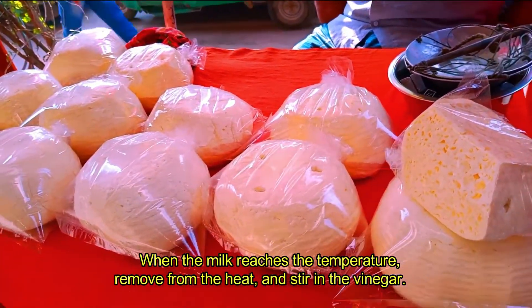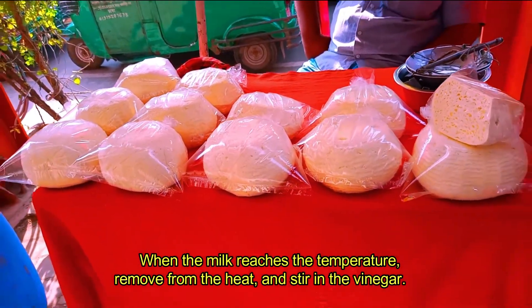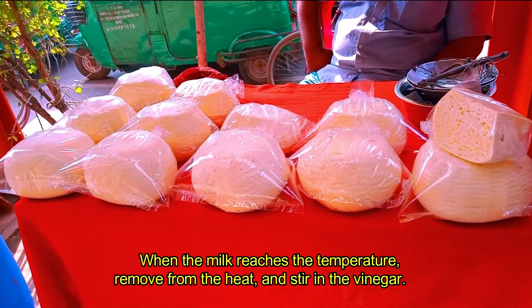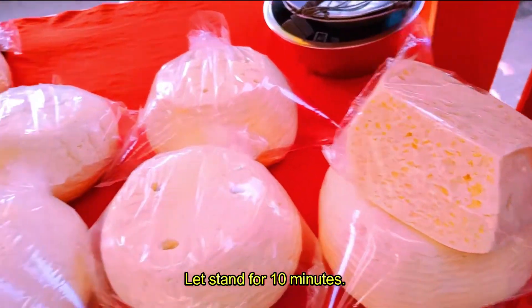When the milk reaches the temperature, remove from the heat and stir in the vinegar. Let stand for 10 minutes.